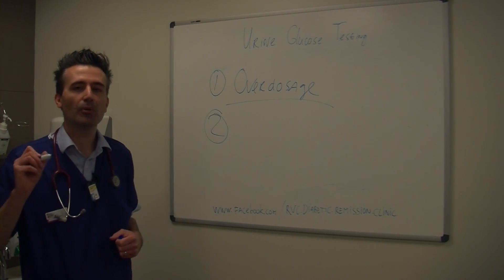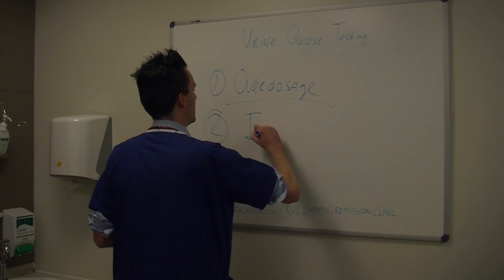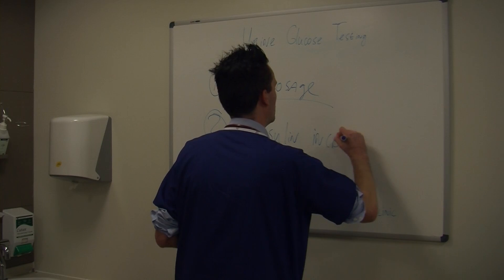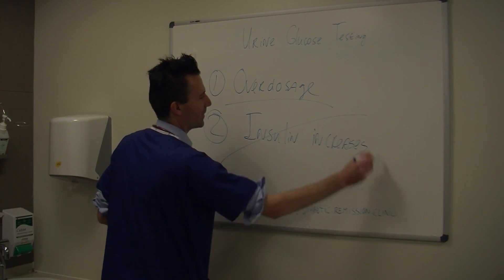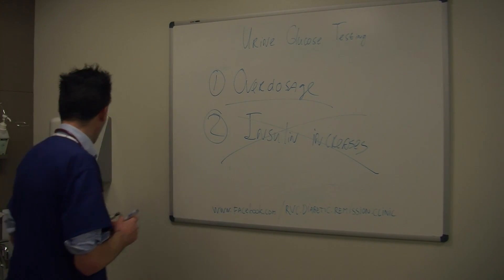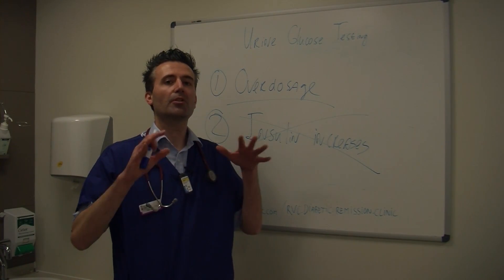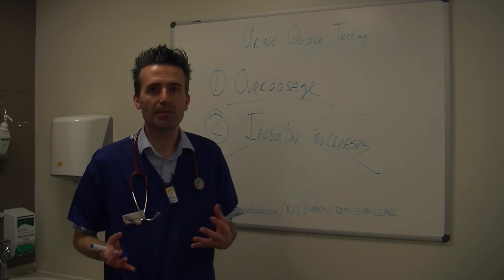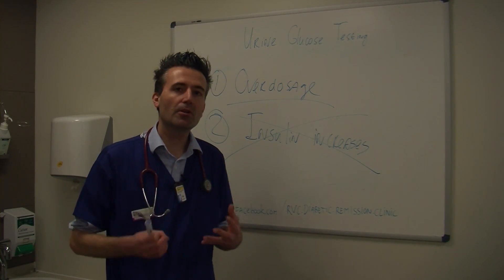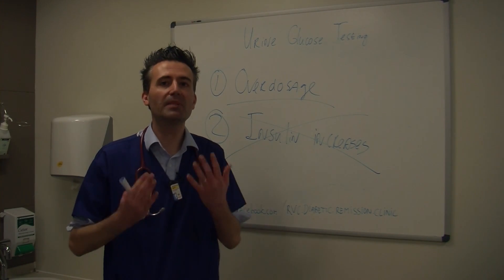A don't would be to increase the insulin dose on the basis of urine glucose. Insulin changes, and especially increases, we do not want to do on the basis of urine glucose. Why is that? Well, we can have a situation where if we give too much insulin, the glucose goes too low, and the body has a few mechanisms to try to rescue the animal from that situation. So when the glucose goes too low, the body puts out a lot of other hormones to try to pump that glucose back up.